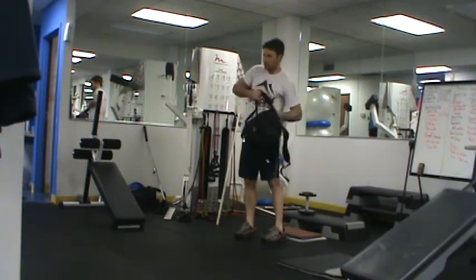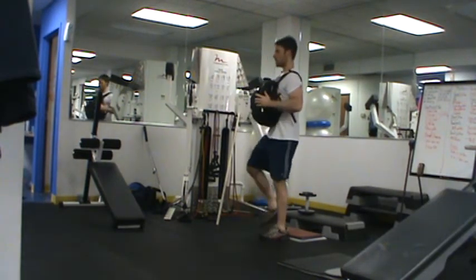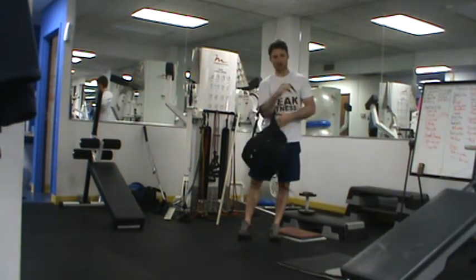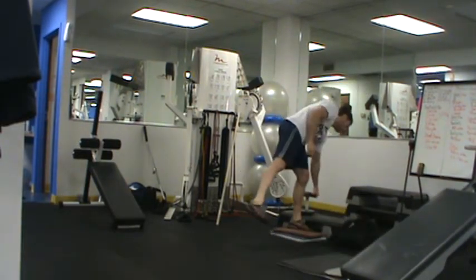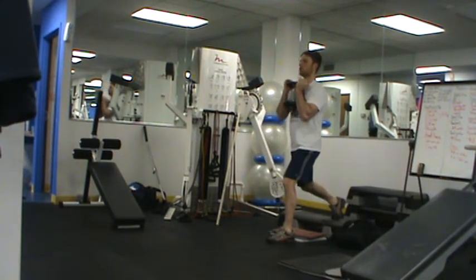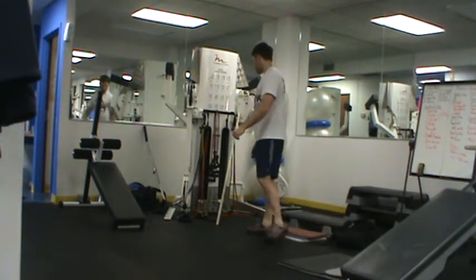Conversely, you can increase the stability demand — this will work your core a little more. Put the backpack in front, just holding it there. Drop straight up and down. As you become better at this exercise, you can wear the backpack on the back. I know you've got dumbbells that go up to 25 pounds, so you can hold a dumbbell in front — loading both vectors. Again, I'm looking for 6 to 8 reps. Once you get to 8 reps or over, it's time to move up.